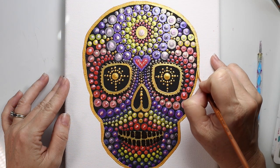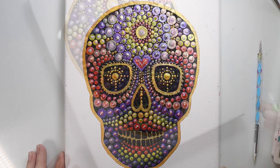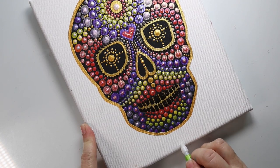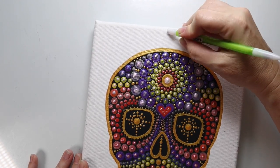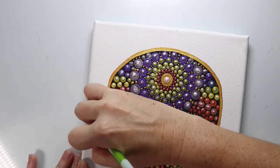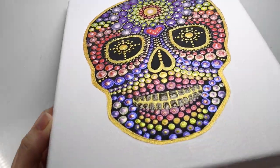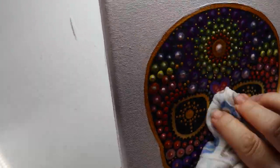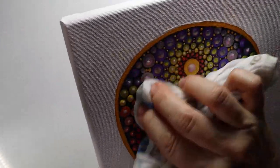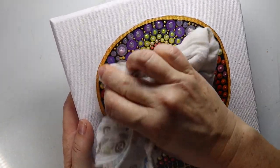See how that just kind of finishes it off — it gives it a nice little finished edge. Now we're going to go through and remove all the registration marks on the canvas. Everything is 100% dry. You can see the texture of the dots — they're nice and bumpy. Now we're going to take a wet cloth and just remove the guidelines from the transfer paper. Make sure everything is nice and clean and ready for the varnish.